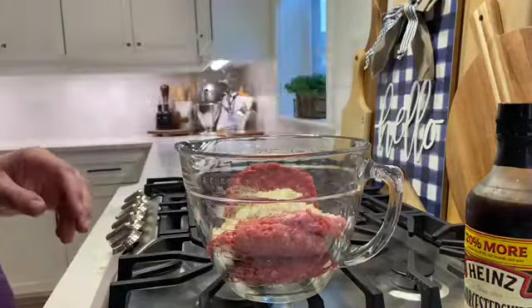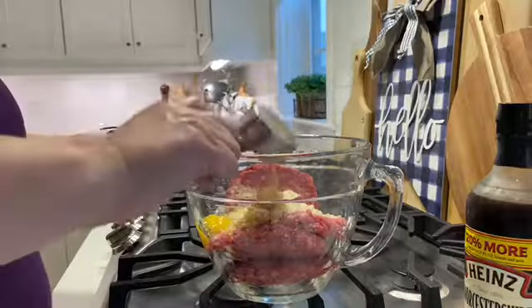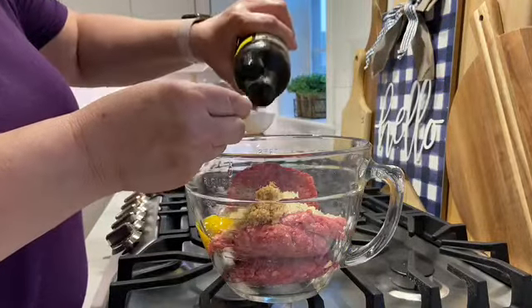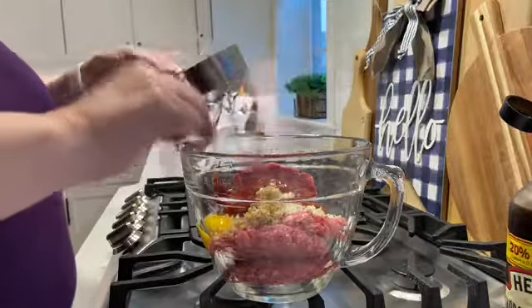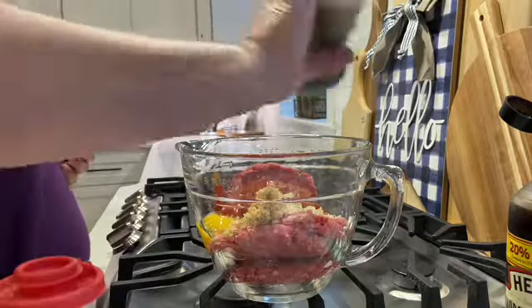I have the ground beef in the dish and I'm adding a half a cup of panko breadcrumbs, an egg, two teaspoons of minced garlic, a tablespoon of Worcestershire sauce, then about a half a cup of ketchup, then salt and pepper, and finally the Lipton onion soup mix.